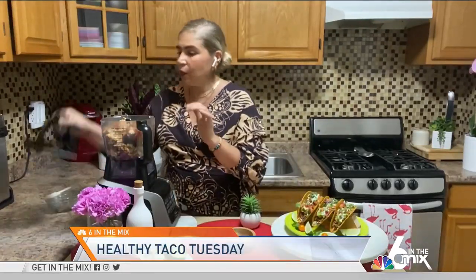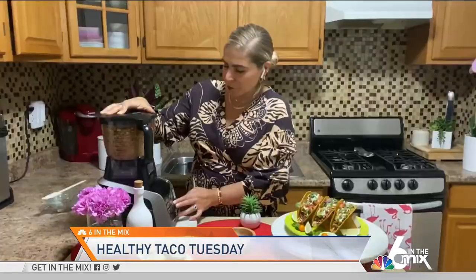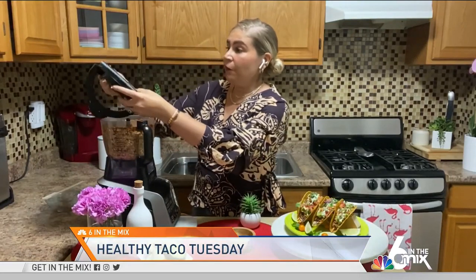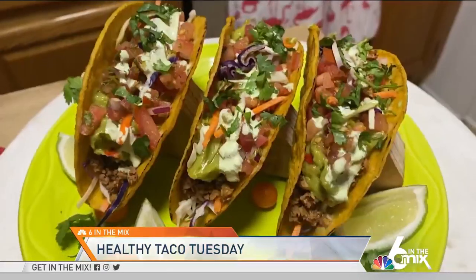Now we're going to blend all of these ingredients together. That should be enough — you can feel free to taste for seasoning, but these ingredients should be more than enough. Now we're going to transfer this mix into a skillet or a pan and we're going to sauté it for a few minutes before we build our tacos.